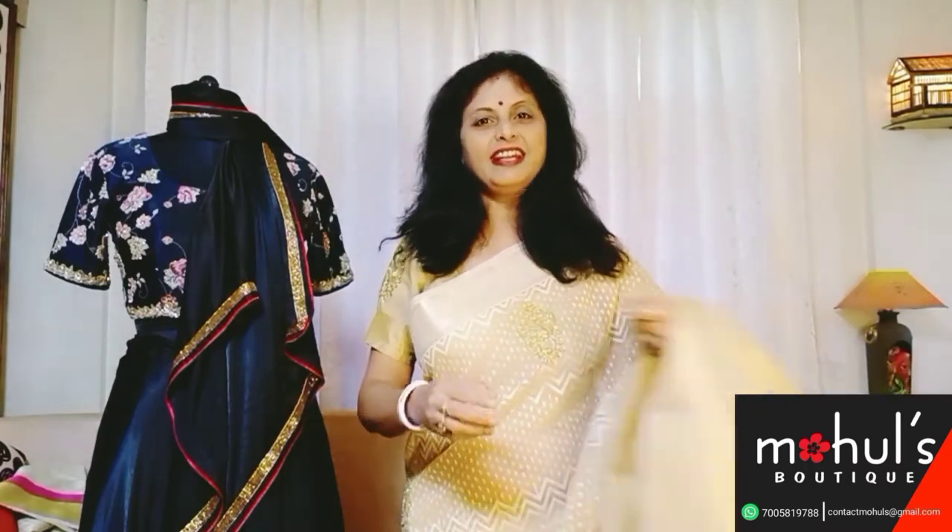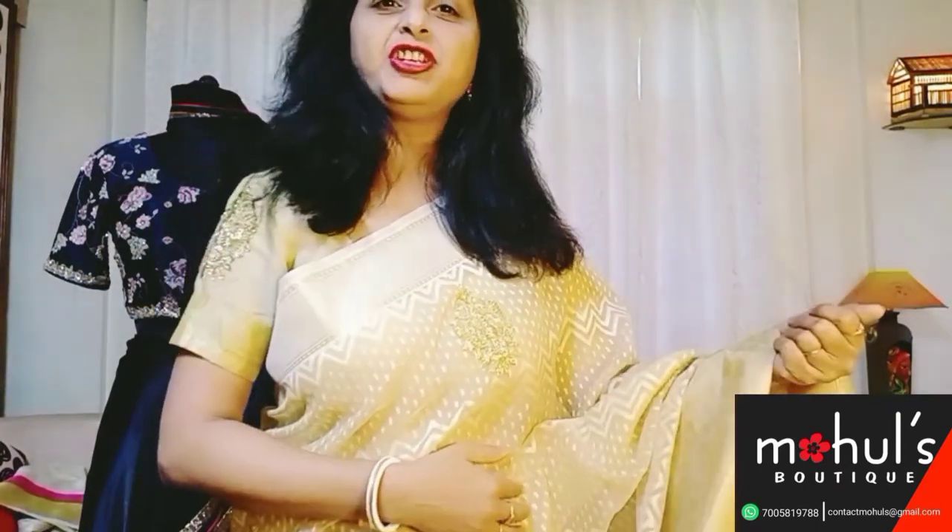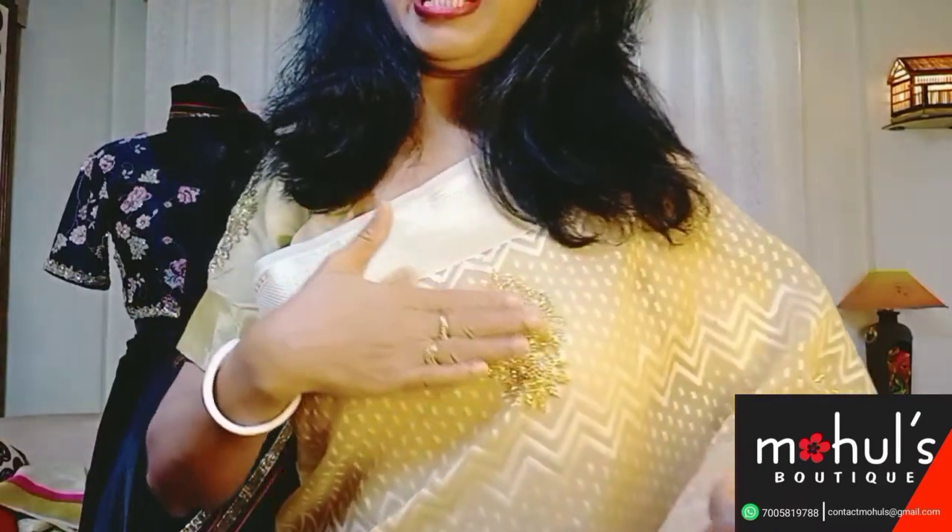Banaras jamdani, etc. The saree which I have draped today is an instance of the same, to give you all an idea of how the saree will look after draping. This is a jamdani weaved jamdani of Banaras in which kardana works have been intricately done throughout the entire saree, and the design goes likewise as you can see.